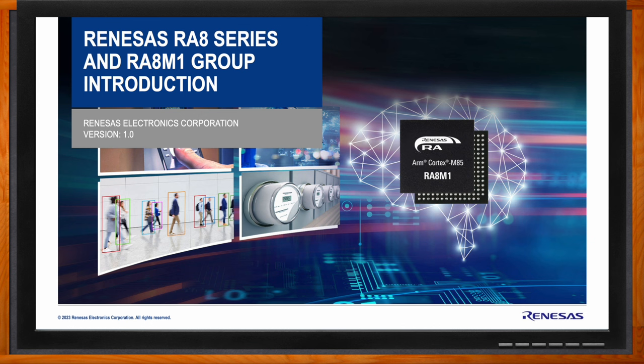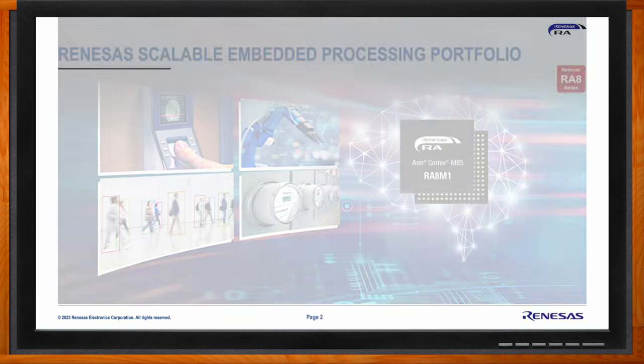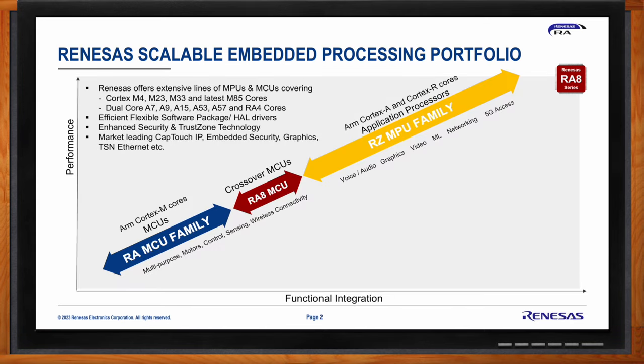We're talking about the new RA8 series in the Renesas RA family — the RA8 M1 group, which is the first group of MCUs to be released within the RA8 series. Renesas has extensive lines of both MPU and MCU products. The MCUs are based on the Cortex-M cores: the M4, M23, M33, and with the latest RA8 devices, the M85 core.